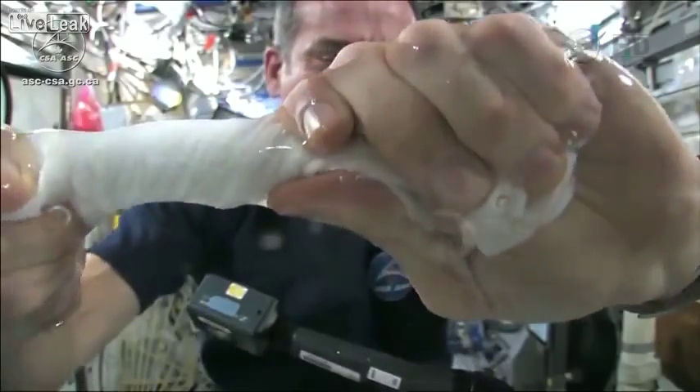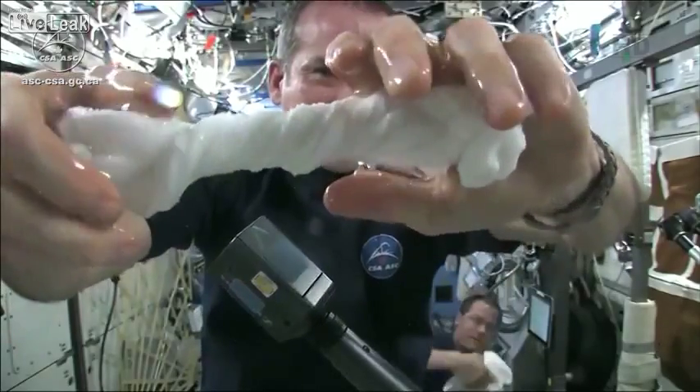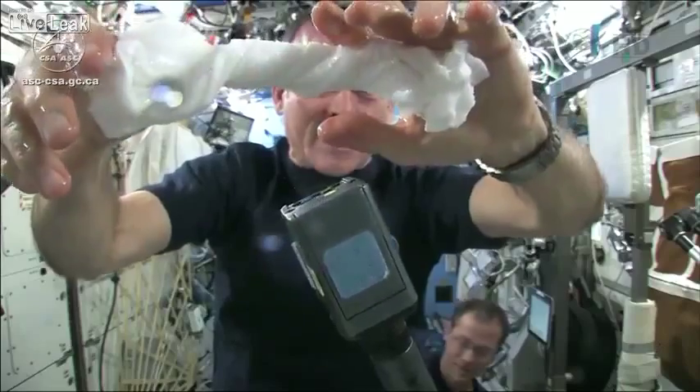The water is all over my hands, in fact. It wrings out of the cloth into my hands. And if I let go of the cloth carefully, the water sort of has it stick to my hand.